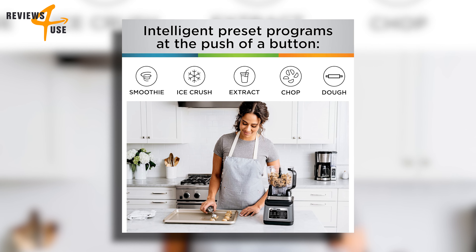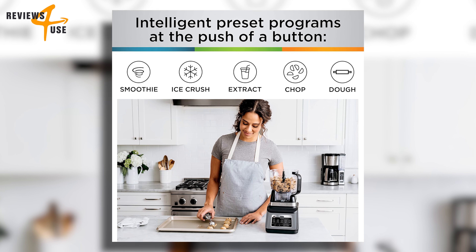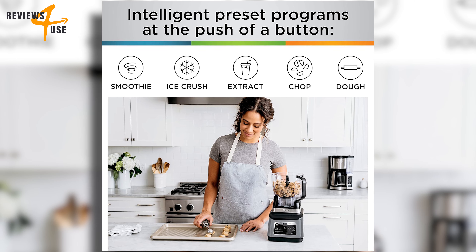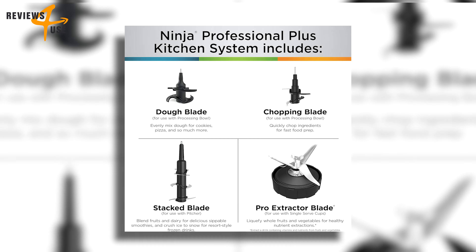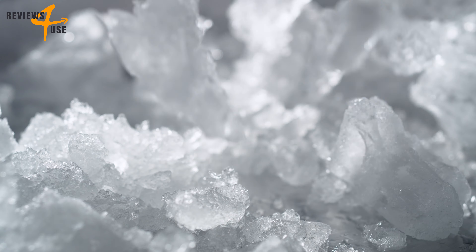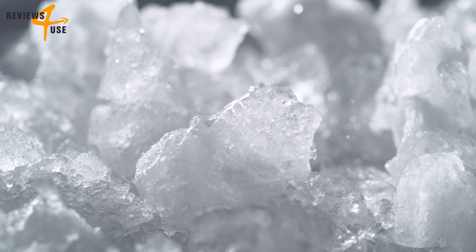It comes with five preset Auto-IQ programs that allow you to create smoothies, frozen drinks, nutrient extractions, chopped mixtures, and dough — all at the touch of a button. One of the standout features is the total crushing blades, which give you perfectly crushed ice for smoothies and frozen drinks.